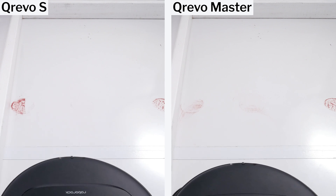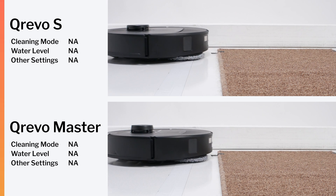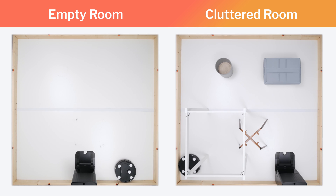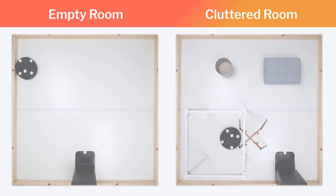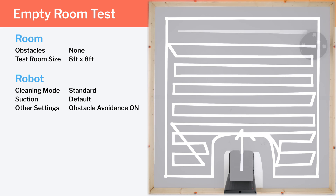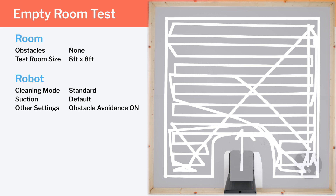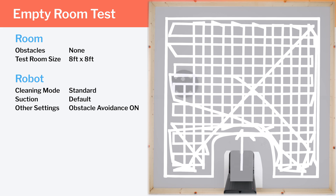Mop lifting is another area where the S performs just as well as the Master. Both models can lift their mops 10 millimeters off the ground, and the S does it just as well according to our testing. Moving on to navigation, we tested the Kirivo S's cleaning efficiency and coverage in two environments: an empty room and a clutter room. In our empty room testing, it paths in a very efficient row-by-row cleaning pattern to start the run, with its only inefficiency being that it bounces off the left edge a few times midway through. It ends the run pathing in a perpendicular cleaning pattern, approaching debris from two perpendicular angles to ensure the highest probability of picking up stubborn debris.